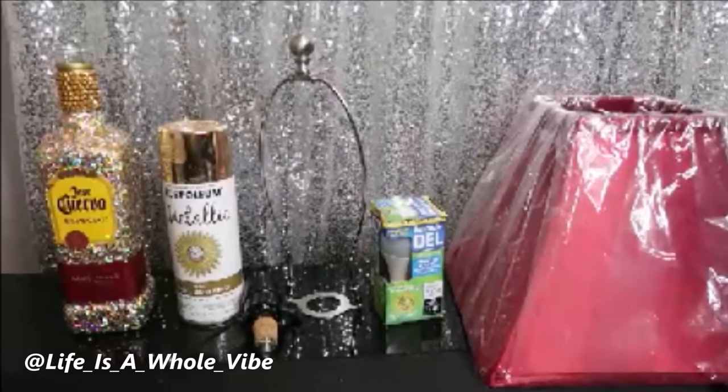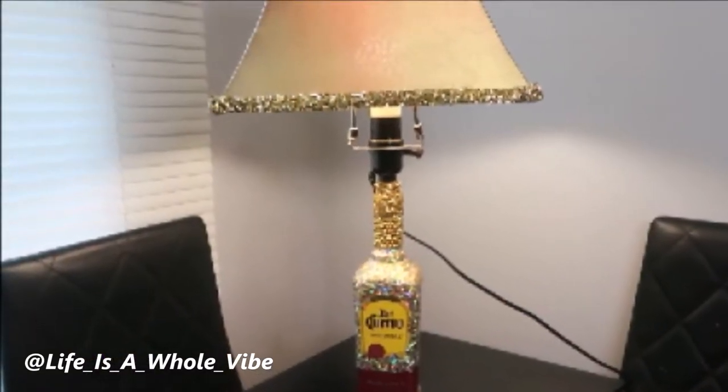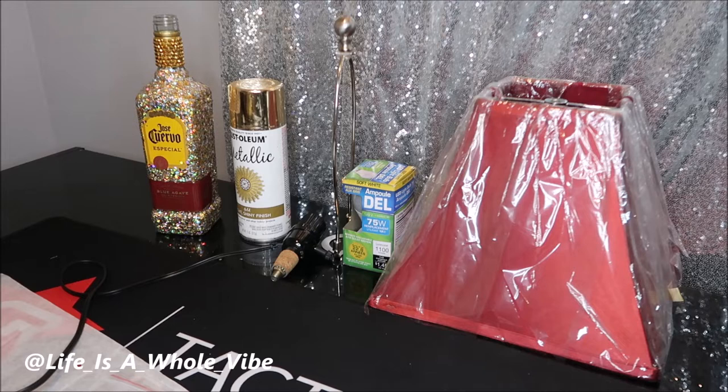If you'd like to see how I'm going to build a lamp using a bottle lamp kit from Amazon and turn it into this lovely, beautiful conversation piece lamp, keep watching this video. Today I am going to be making a lamp.